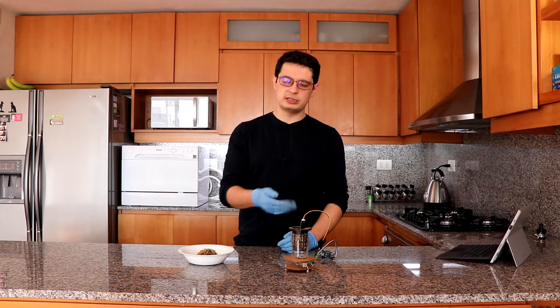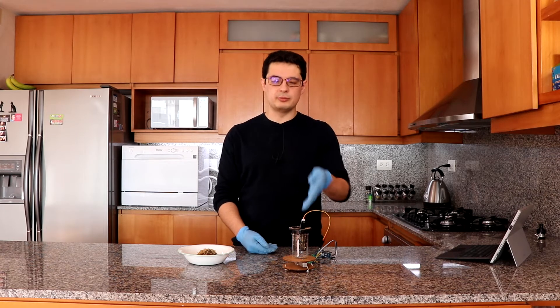We will be able to tell that a reading of say 400 millivolts means that there's 60 percent of the water that the media can retain still present in it. So just follow me through this calibration process.